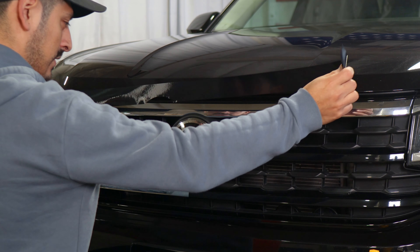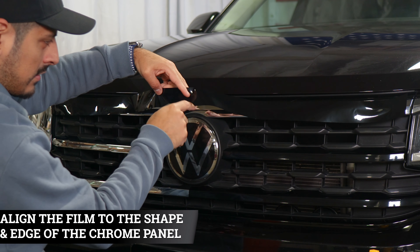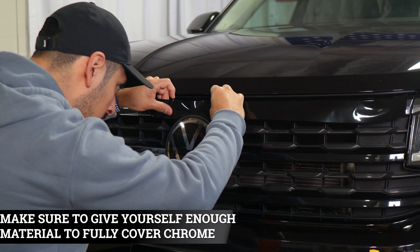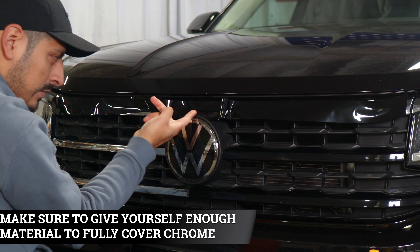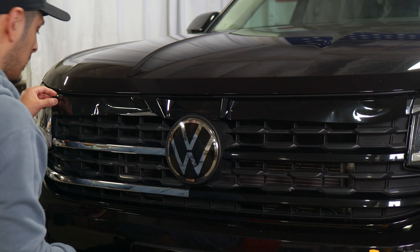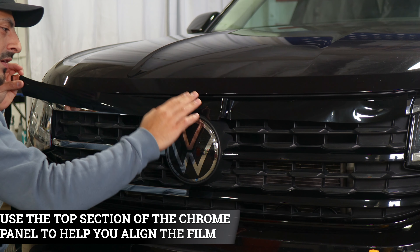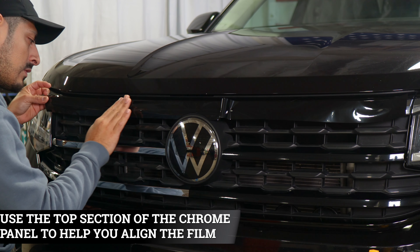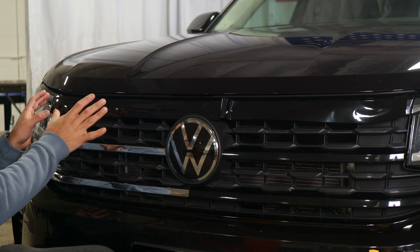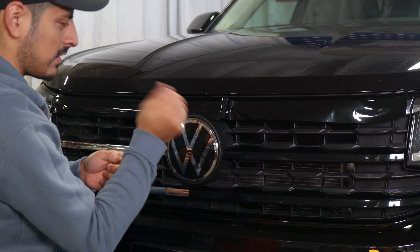When installing the top piece, make sure you start from the middle. Align this section of the film's design to the design of the panel right in the middle, making sure you're covering the chrome on top. Everything else should fall into place. Lift the film carefully and use the top half as the guide to align the rest of the film. Since it's not too deep a curve, it's easy to align it, set it, and tack it down.